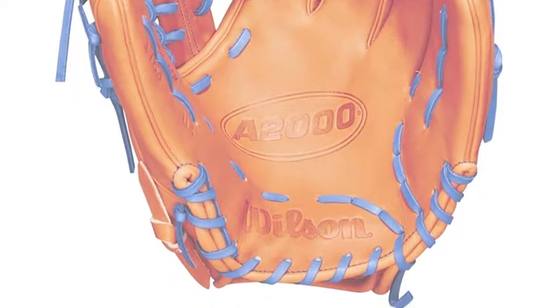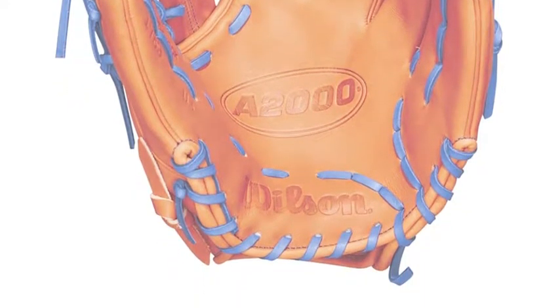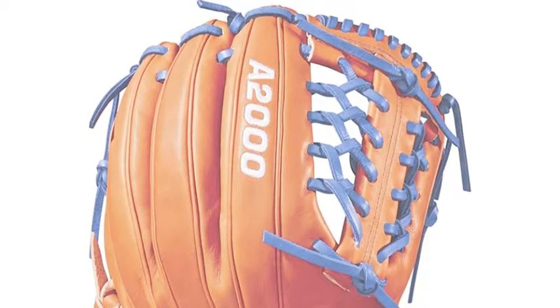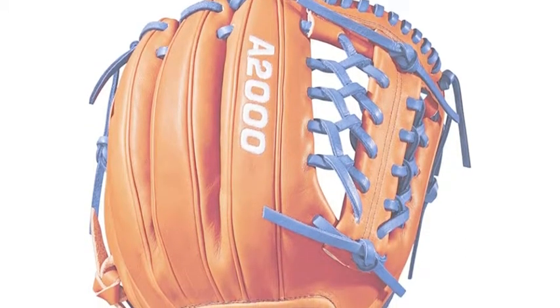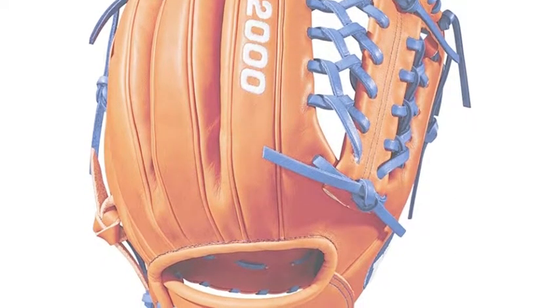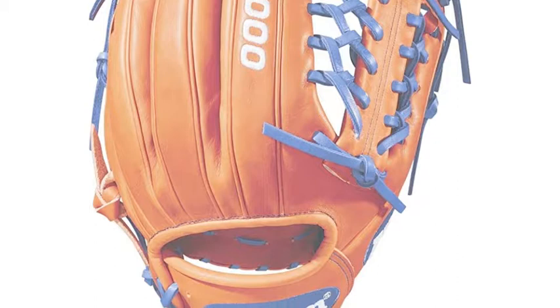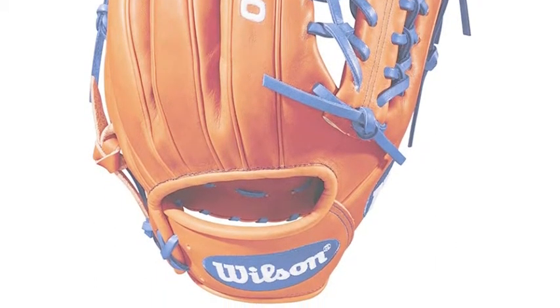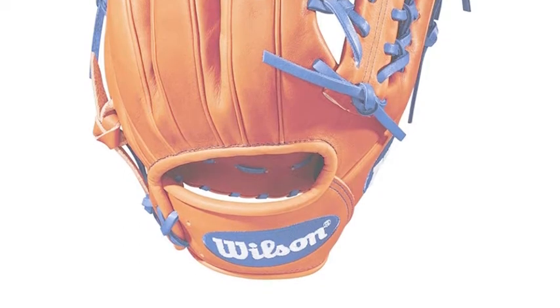Some factors to consider when on the market for a glove are the brand it comes from, what the glove is made out of, and the design. One great glove out there is the Wilson A 2017-89 WTA20RB181789 11.5-inch infield pitcher glove. This is one of the best gloves in the game, and here is why you should look into purchasing this glove.